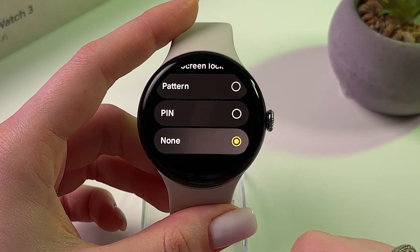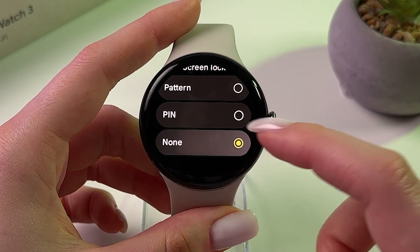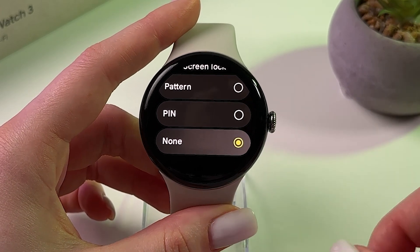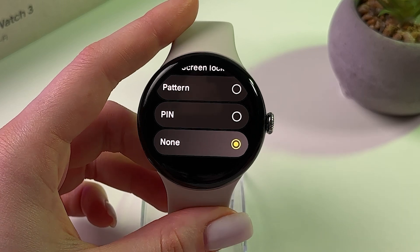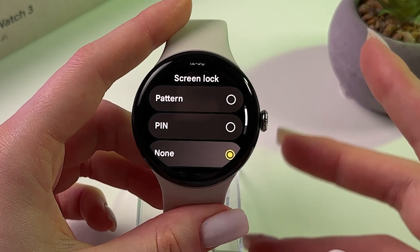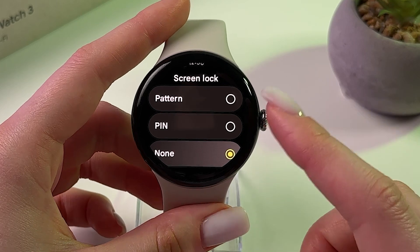Here, if you can see that the dot near the none option is green, then it means that you have no screen lock. To set one, you need to pick either pattern or pin code.